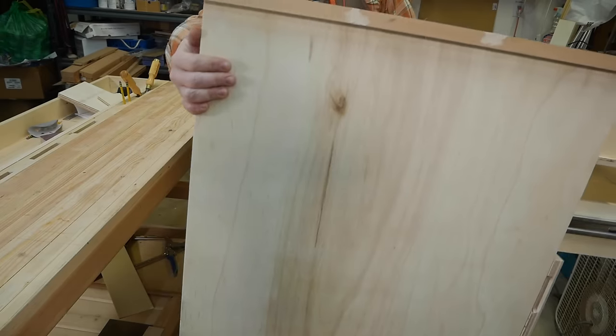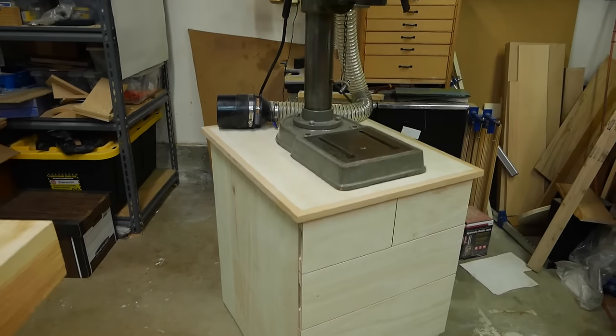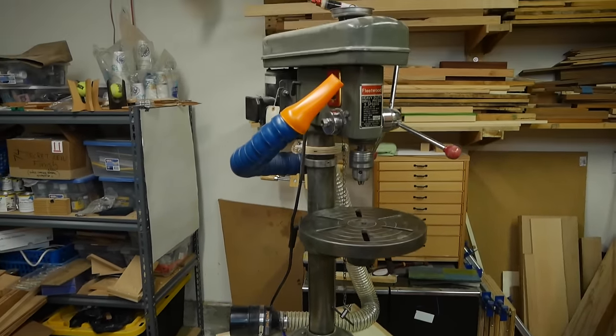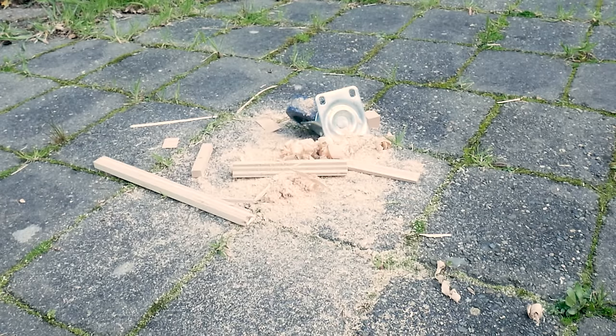With everything done, the only thing left to do is add finish. But I couldn't wait, so I transferred the drill press over to the new stand and pulverized the old one. If you liked this video, check out my tool chest build for similar content. And in the meantime, on to the next one.